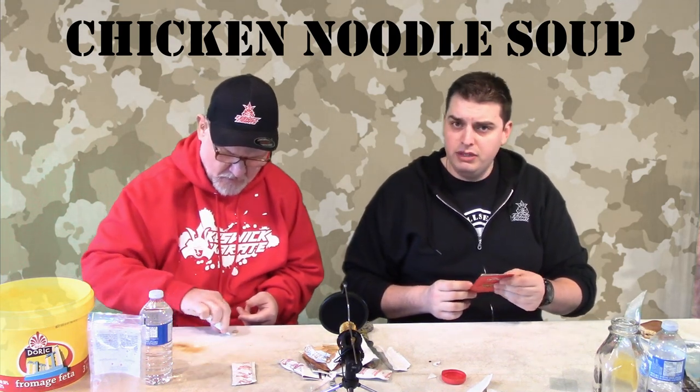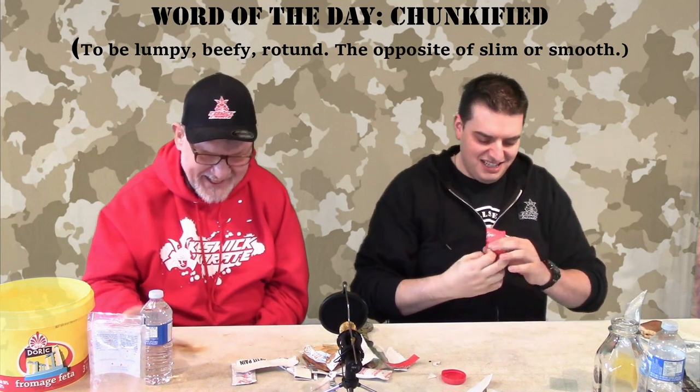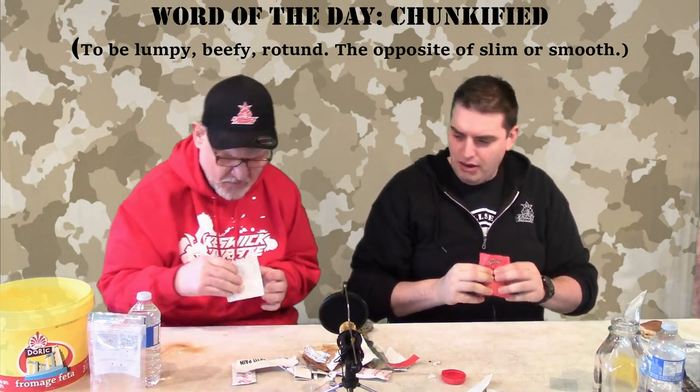No spoon required, I don't think so. Directions: put soup into your mug, add three-quarter cups of water, and stir. We don't have a cup, so we're going to put it in the bag. Take a look at that — it looks like a Reese's peanut butter cup color. It's all chunkified — there is not even powder anymore.